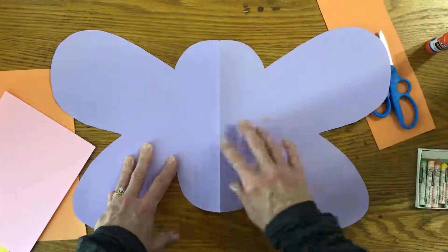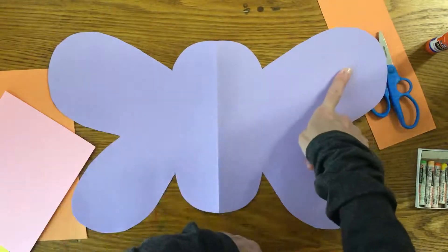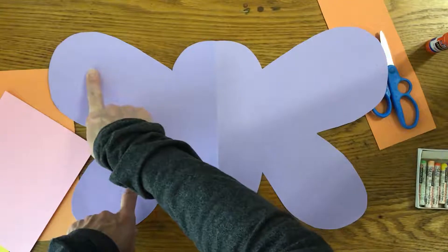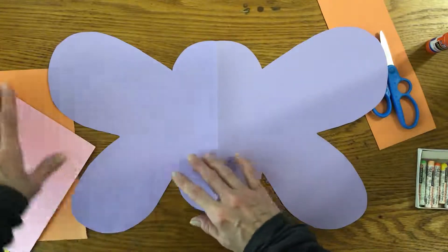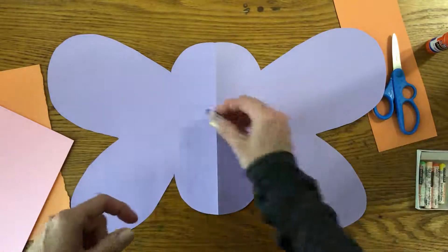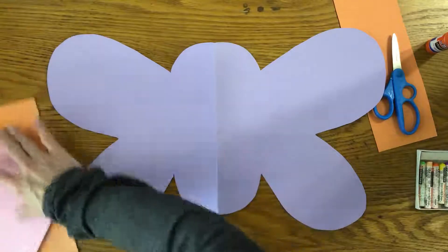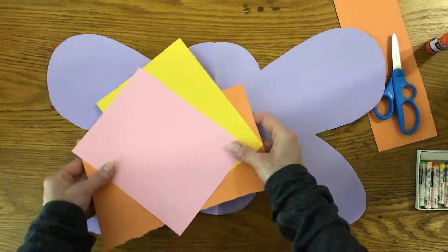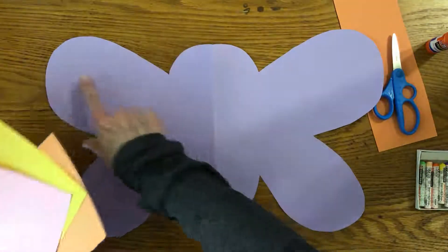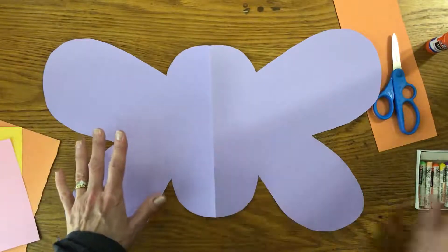So we're going to try to make our butterfly the same on both sides. If we do something on this side, we're going to do the same thing on the other side. You can either use crayons, cray-pas, or oil pastels to draw. Or if you want to, you could cut out from construction paper and make shapes on either side. I'm going to be using drawing today instead.